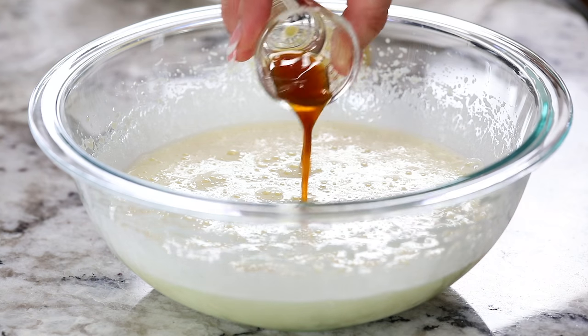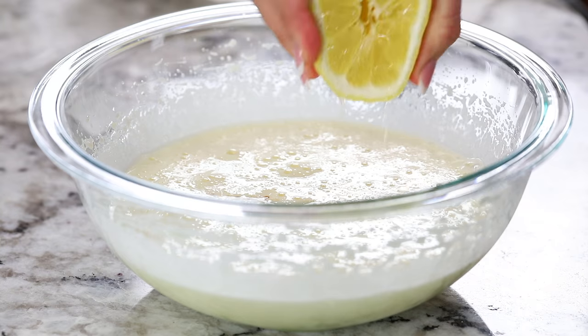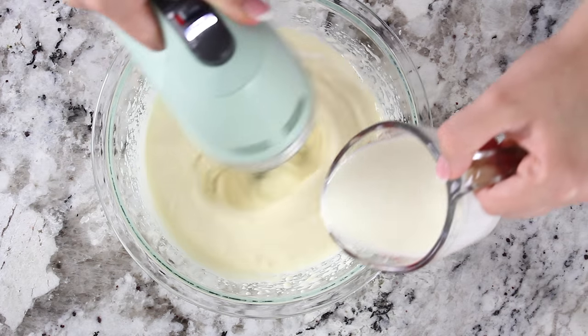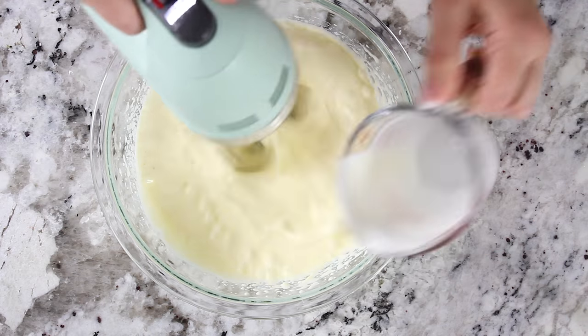Now add a teaspoon of vanilla extract and a tablespoon of fresh lemon juice. Then continue beating the egg mixture as you slowly add three quarters cup of heavy cream.